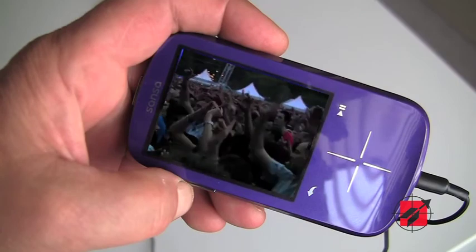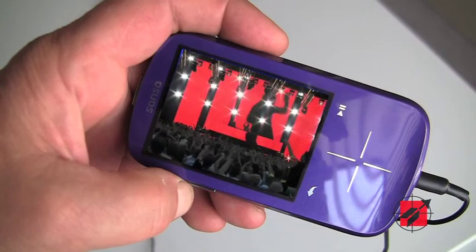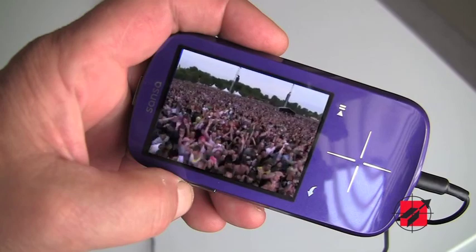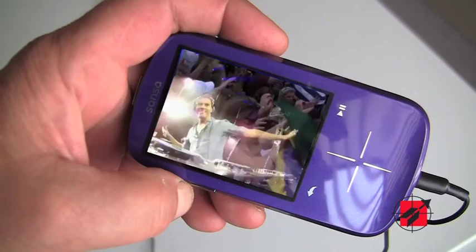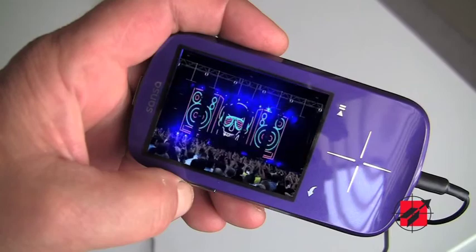The device is widely appealing to many different types of people. What differentiates the product besides exceptional consumer value is its open platform — it's your media, your way. You can get content wherever you like. It is also cross-platform, usable on Windows, Mac, and Linux, and it's optimized for leading music services such as Rhapsody, eMusic, and Napster.